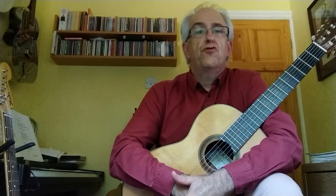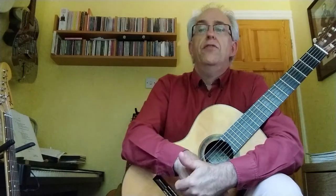Hello again and welcome to another short series of videos based on the Trinity classical guitar examinations 2020 to 2023. This time we're going to be looking at grade four, and the first piece I've chosen is a modern piece by a composer called Martin Fogel. This one is called Village Blackbird Blues.